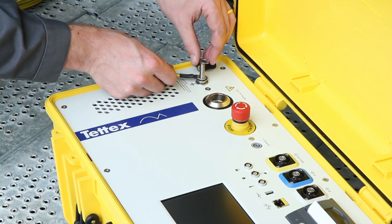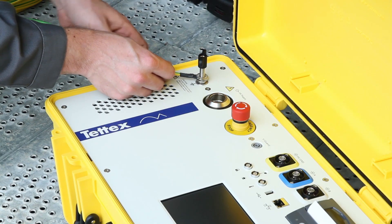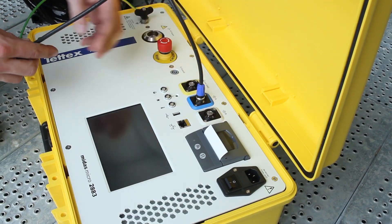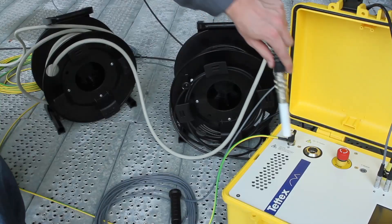To begin, first connect the green and yellow safety ground cable to the Midas Micro. After the unit is properly grounded, connect the remaining test leads and high voltage output cables.